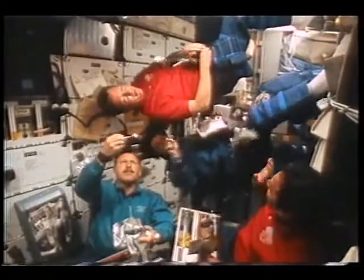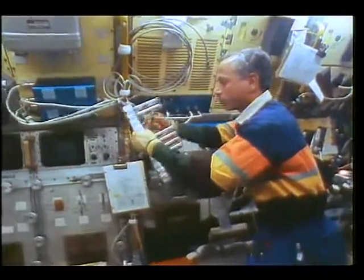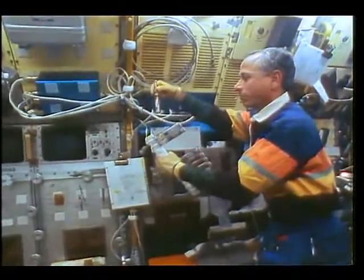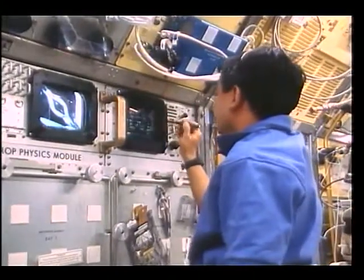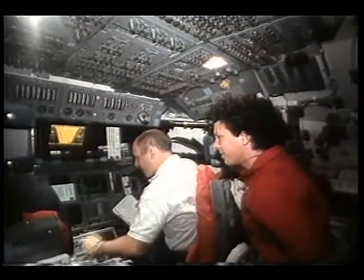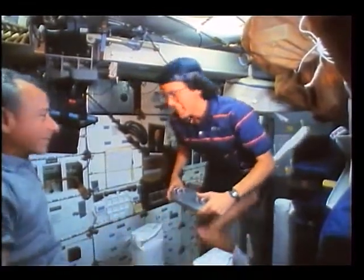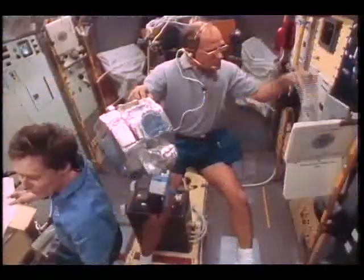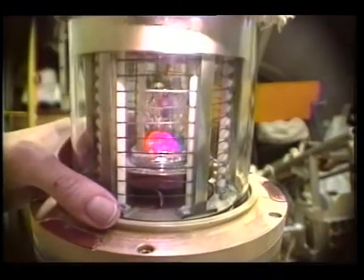Microgravity offers the promise of new techniques and new technologies in pharmaceuticals, materials, and manufacturing. Microgravity studies are a key component of fundamental research on the shuttle today. But vibrations from shuttle maneuvers, operating equipment, and even movement of the crew within the cabin can mimic the effects of gravity. Experiments set up to take advantage of a weightless environment are subtly affected.